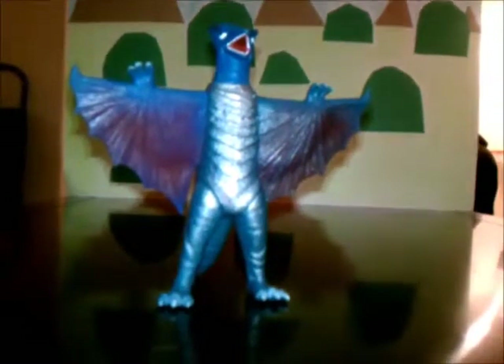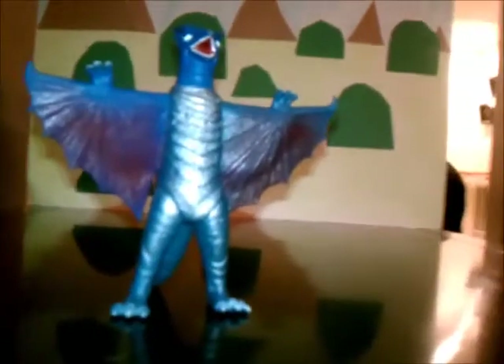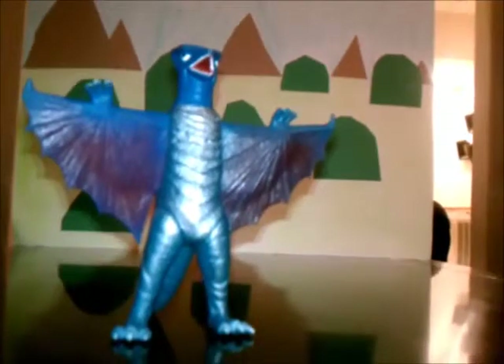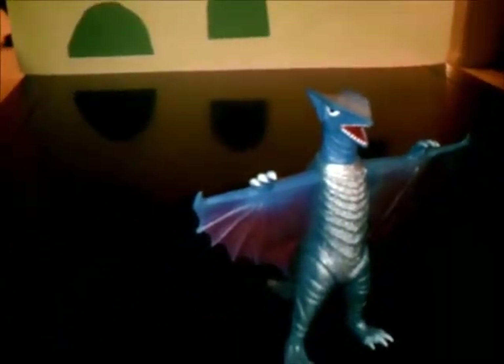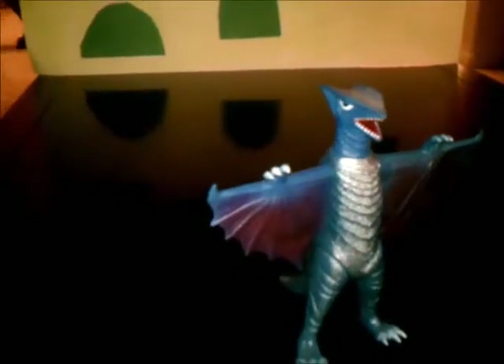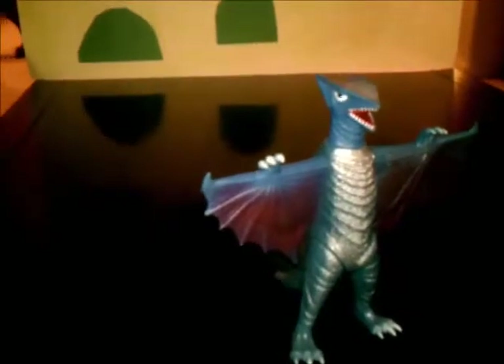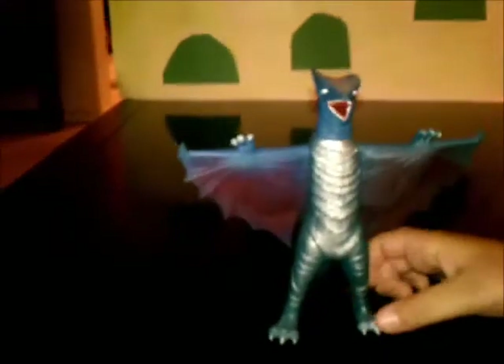Now into rarity. This toy is actually pretty rare. As I mentioned in my Barugan review, I got him in a pack with the other 6 monsters from the Showa series. He's actually pretty hard to come by. If you ever see him for a good price — like around 30 to 40 bucks — then get him, because he's a very spectacular toy and he'll be a great addition to your collection.